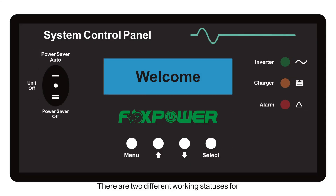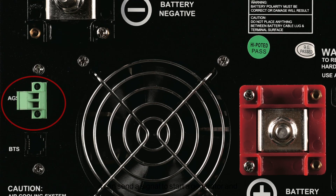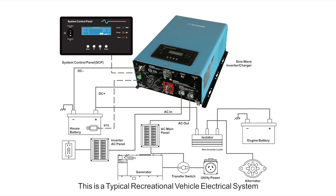There are two different working statuses for the Ultra Split-Phase Inverter: power on and power off. When the power switch on the panel is in the off position, the inverter is powered off. When the power switch is turned to either power-save or power-on mode, the inverter is powered on. When the inverter goes to a low battery alarm, it can send a signal to start the generator and turn it off after battery charging is finished. The LCD remote control panel displays operation status including input AC voltage, output AC voltage, battery voltage, output frequency, load, work mode, alarm, fault, and battery capacity.